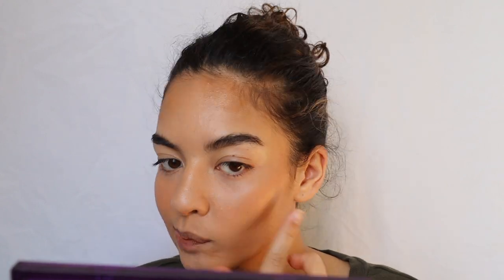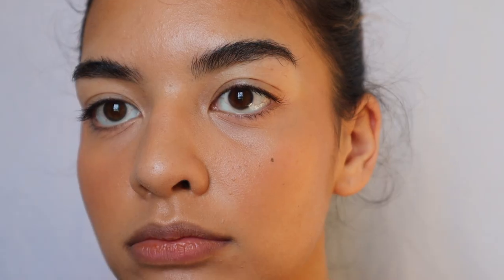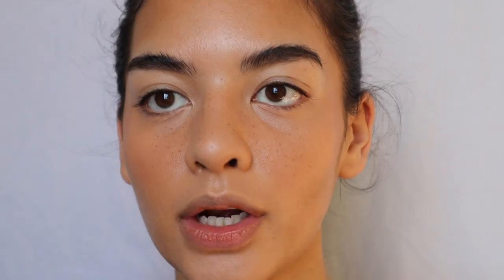Now I'm gonna take this Milk cream blush and put it in the same areas. If it's a little more color than you want, you can just skip the blush and bronzer or do a little less than I do — I just think it adds something. Oh, I messed up that freckle, it's way too big!